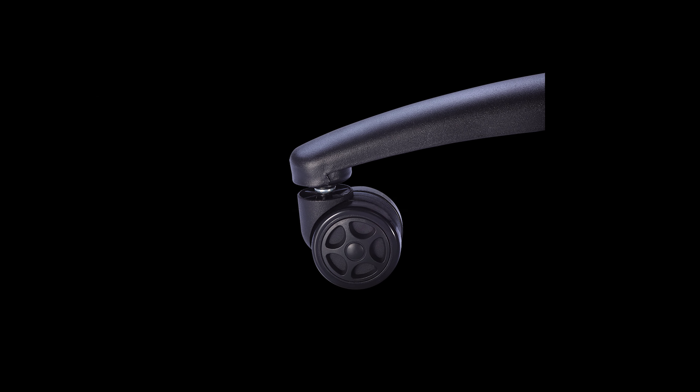The backrest is reclinable as well, with the lowest angle being completely horizontal. For longer-term use, Tesoro includes a removable head cushion and lumbar support cushion so you can choose exactly how much support you need.